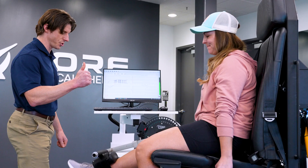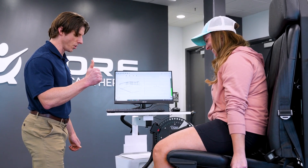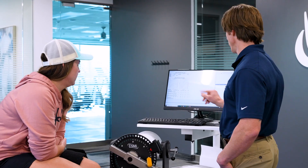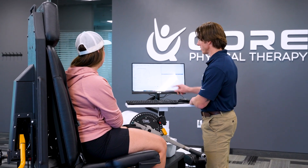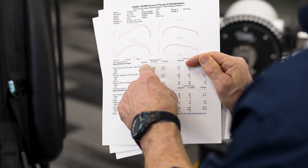Test a patient twice on the HUMAC NORM and their first question will be how did I do compared to my first test. The HUMAC NORM progress report, available in seconds after a follow-up test is completed, clearly answers this question using bilateral graphic and numeric comparisons of the involved and uninvolved side from the initial and follow-up tests.